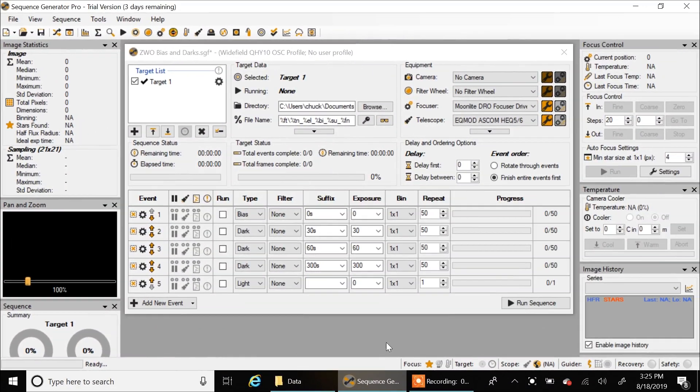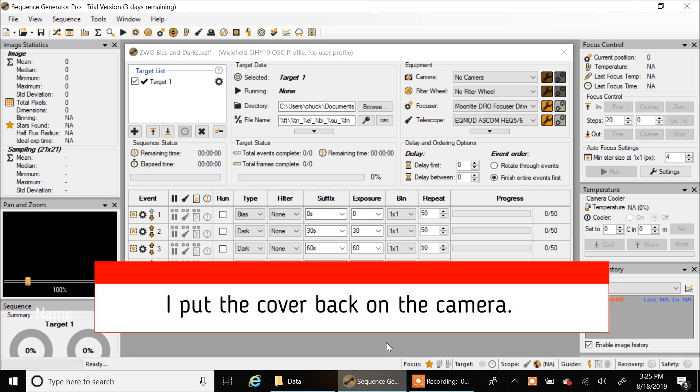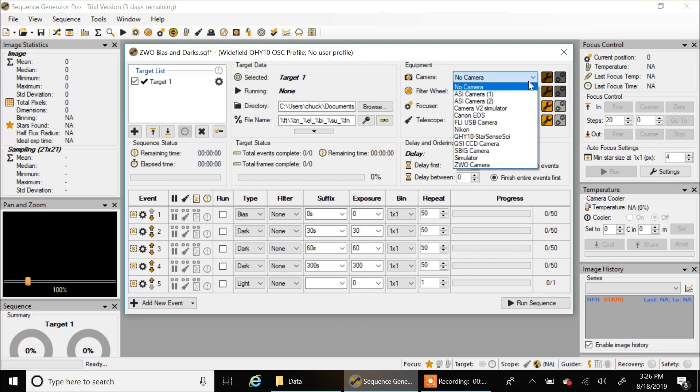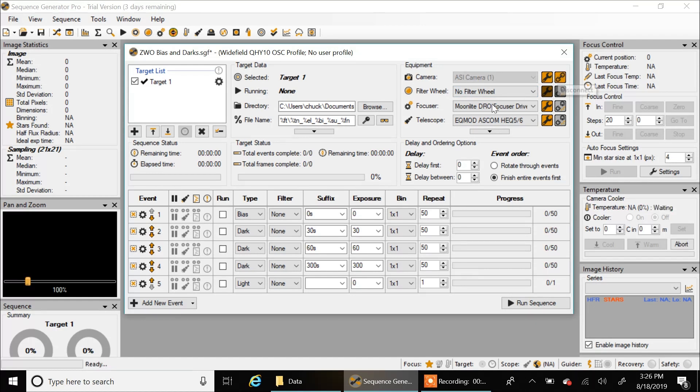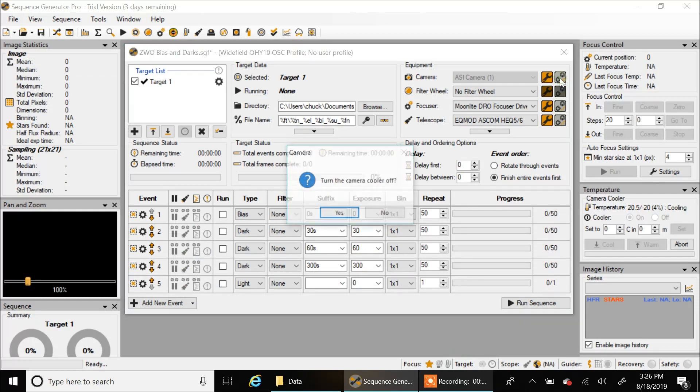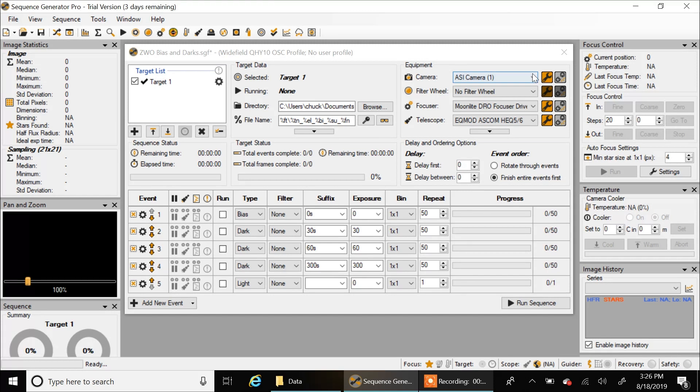I'm going to create my bias and dark frames now. A lot of people don't even create bias anymore — they use flat darks — but looking on Astrobin it seems like it's usually one or the other. I'm going to stick with what I know: bias frames. It's worked for me in the past and my friends still use bias with this camera. I'll select the new ASI Pro camera. If I use the ASCOM driver, I don't have as much flexibility — I can't adjust the offset per row — so I'm not going to use that. I'm going to use the native ZWO driver instead.